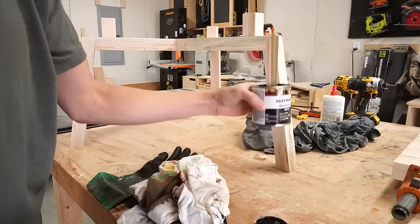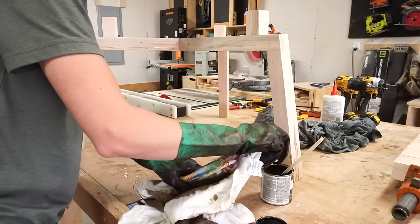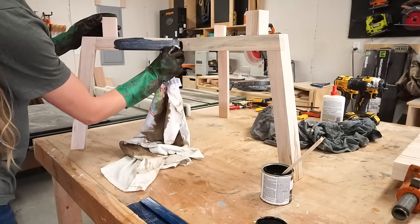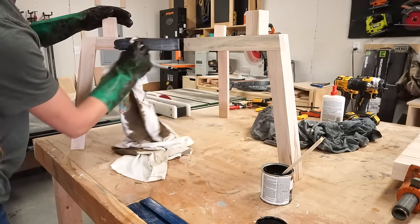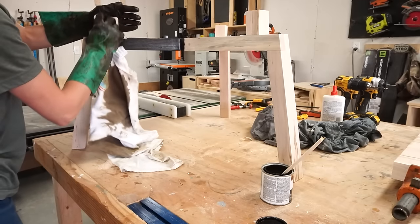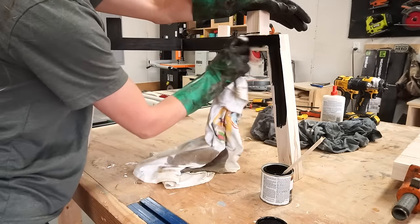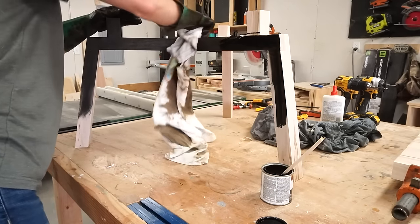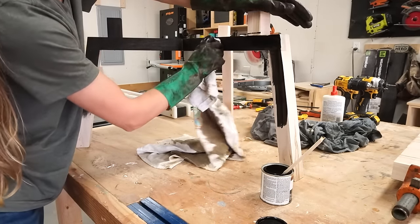While the glue on the top was drying I applied some ebony black stain to the base. You could paint, stain, or leave it natural, but I just wanted some contrast so I went with a black base. This was my first time using this black stain and it will definitely not be the last. You can also see a little bit of the wood grain peeking through. This is not sponsored or anything, but I really highly recommend trying this stain — it was a lot of fun.